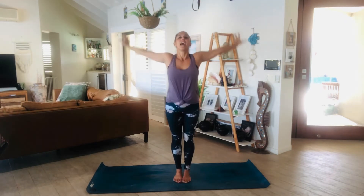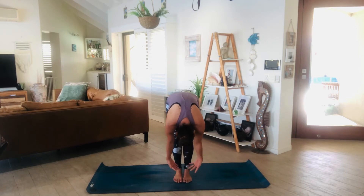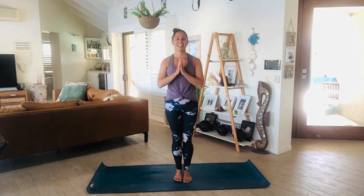Inhale to lengthen, exhale, forward fold. Gently inhale as you rise all the way back up to standing. Hands to heart. Nice.